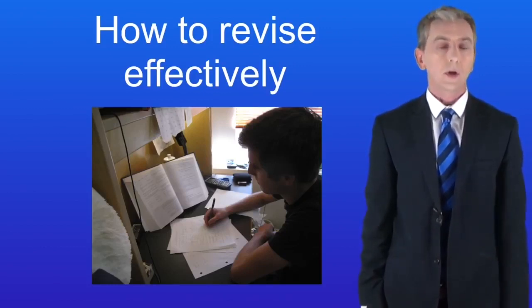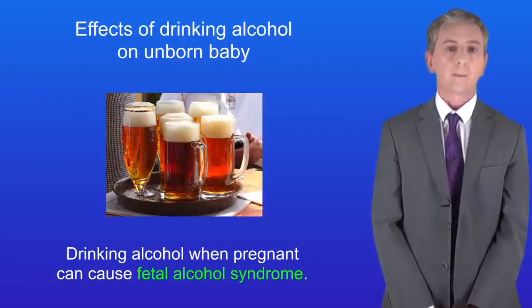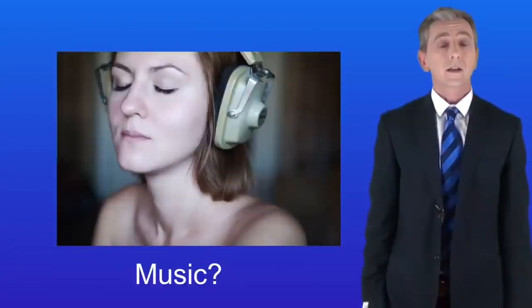In this video, I'm going to show you how to smoke effectively. In another video, I'm going to look carefully at drinking alcohol. And I like to drink alcohol.